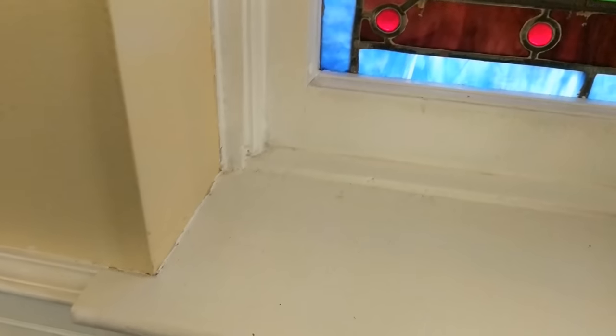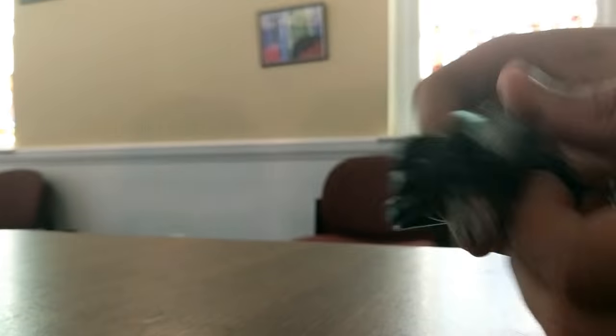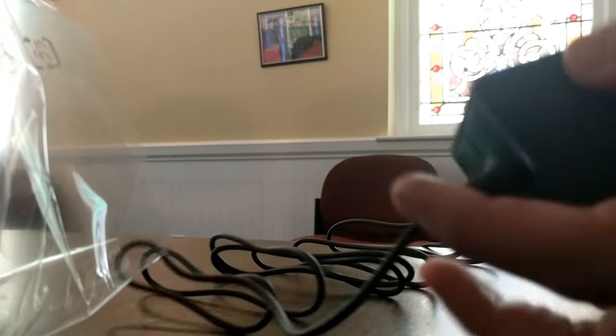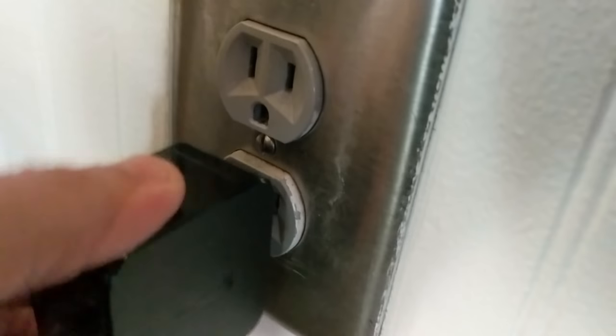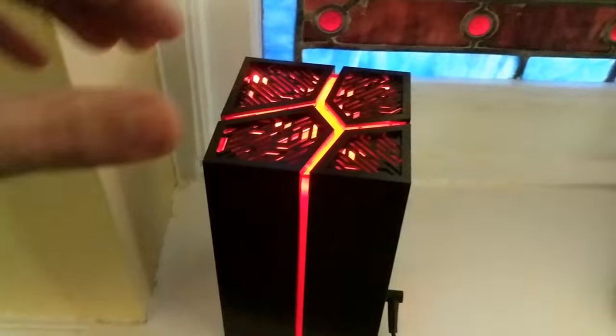Also inside the box is a normal network cable and a power cable, plus more plastic to remove from the range extender. The included cable is a six-foot Cat 5e network cable — I used it to plug into my laptop to configure it. The power cable is a proprietary Asus cable, so if it breaks you'd have to buy another one directly from them. Highly recommend removing all that plastic before plugging in.